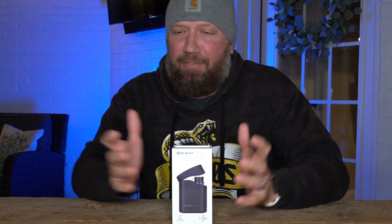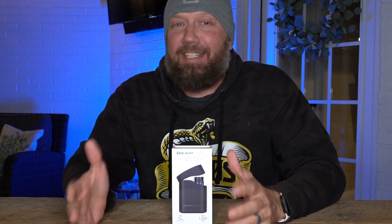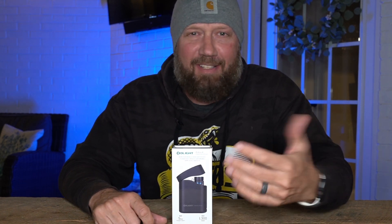Before we get into this, I do have a give back that's currently live at the time I published this video. For the week of Thanksgiving I'm doing a give back — I'm gonna put a card right up here on the screen and also a link in the description below.